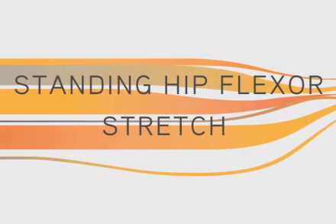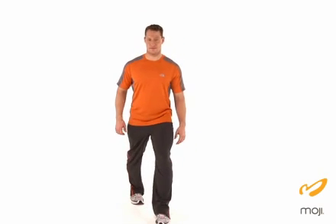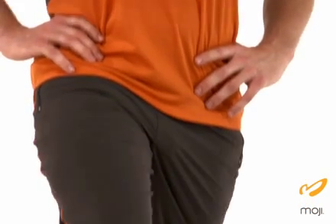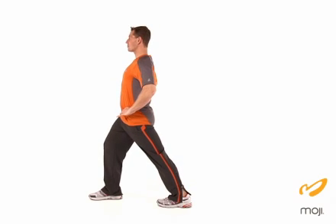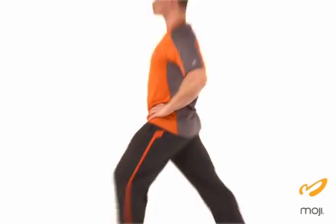The next stretch is the standing hip flexor stretch. Feet are shoulder width apart with one foot behind. Turn the back leg toe inward to feel the thigh rotate. Squeeze through the pelvis, tucking the hips under, drawing in the belly, and lifting tall through your posture. You'll feel the stretch in the front of the thigh, just at the hip bone.